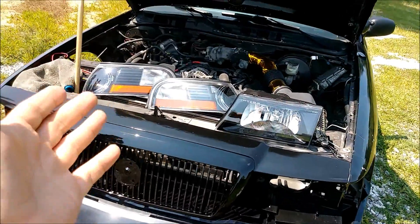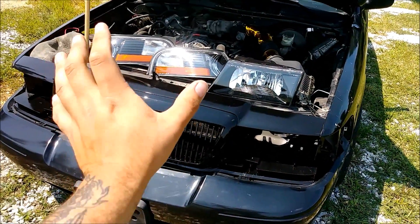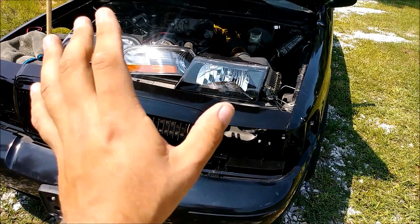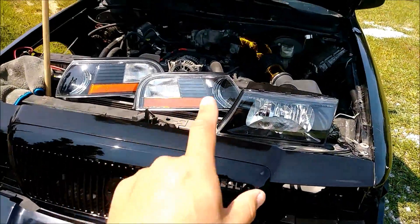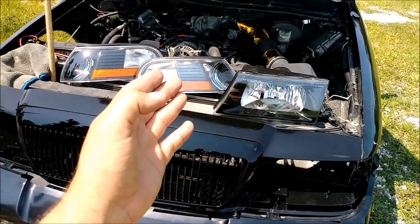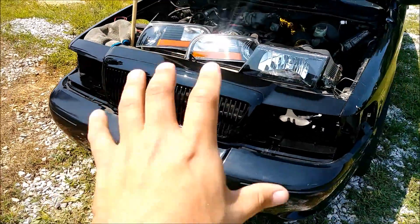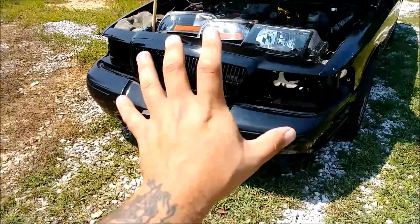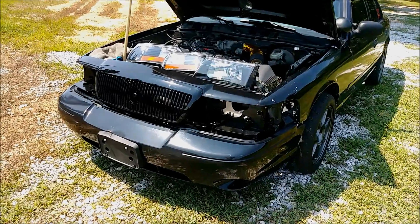The reason I decided to make this part two and not just include it with part three is because there's actually a method to installing the corner lights and the headlights. It's nothing like the Crown Victoria and I figured you guys will definitely need as much detail and help with this as you can get. The reason you're only looking at one headlight and two corner lights is because the company where I ordered these effed up and only sent me one headlight. I already contacted them - I'm only installing one headlight and two corner lights but it's going to be enough to show you guys how to install it. When I'm finally done, by the time you're seeing this video you'll see both fully installed.